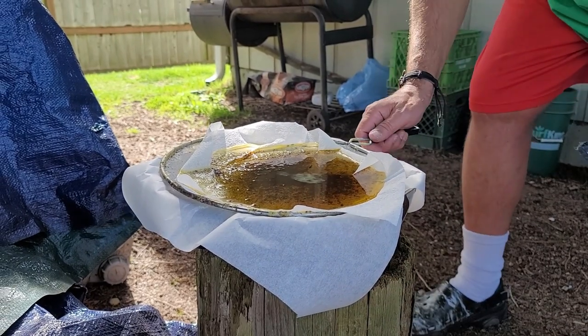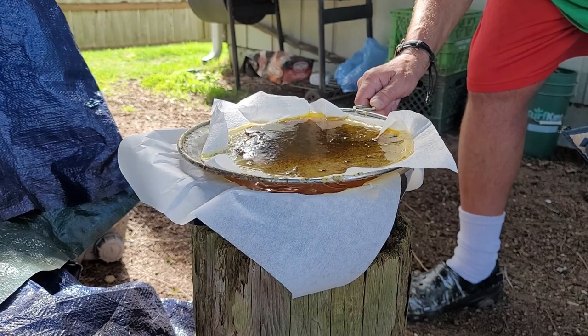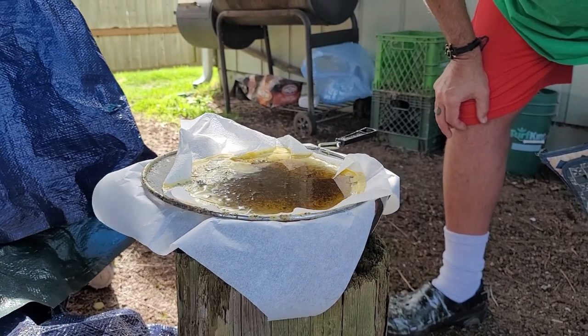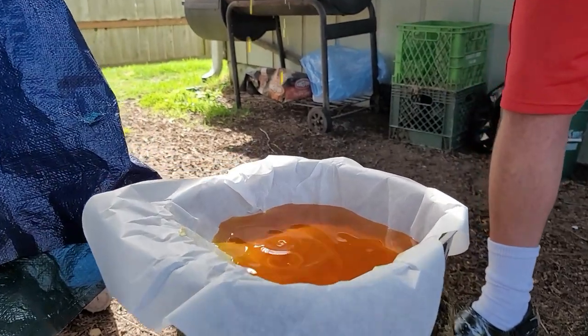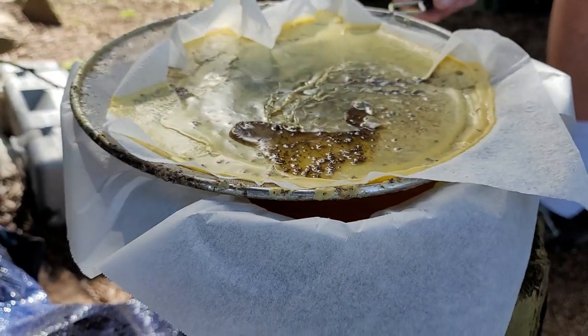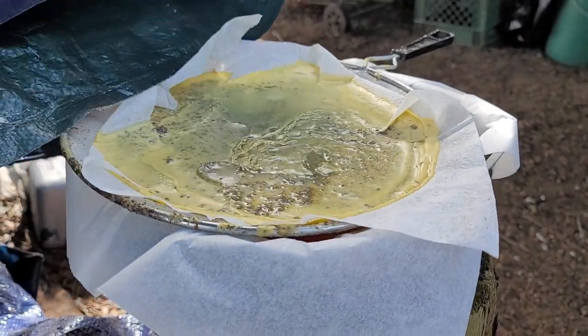A lot of it poured through, but not as much as I would have liked. Okay, get a shot in there — we do have a good amount down there collecting. It's still dripping and it's still drying up here. Like I mentioned before, whatever's left on here — this residue — that's going to make a good fire starter. I'll keep you updated as this progresses. That's it for now.